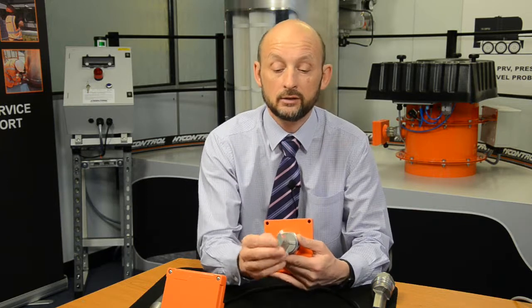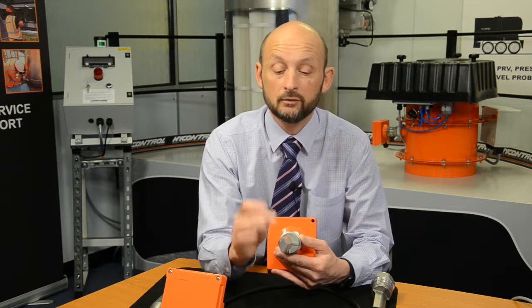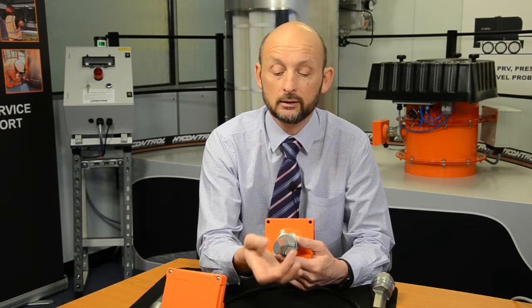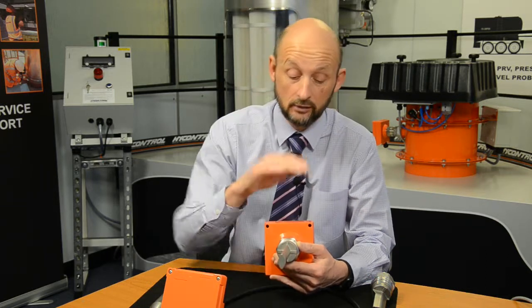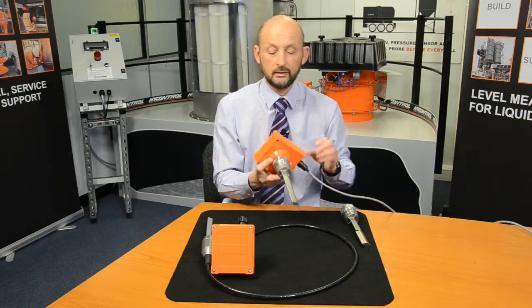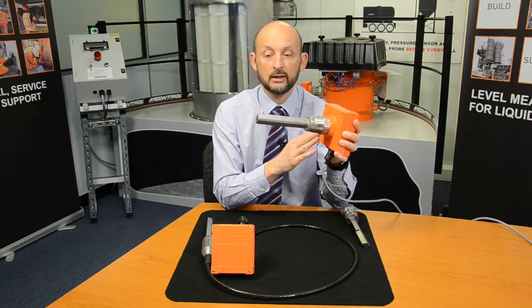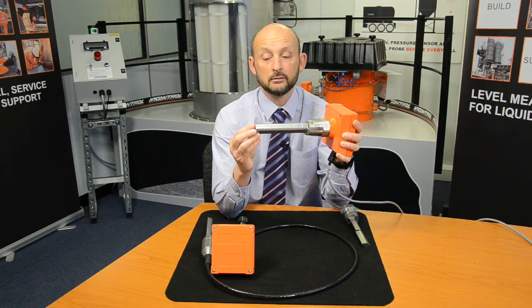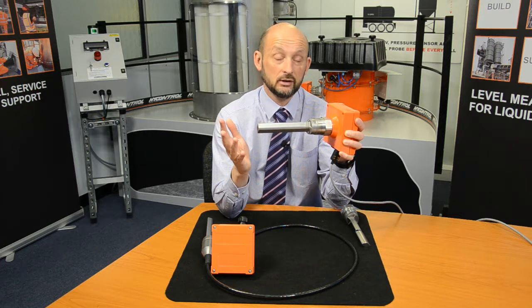This unique design vibrates horizontally, backwards and forwards, giving a very sensitive measurement. When this is surrounded by product, the vibration is affected and the frequency shifts, so the unit can detect that in the electronics. If I just gently touch the end, we get a switched output — it takes two seconds to recover and then we see it switch back again.